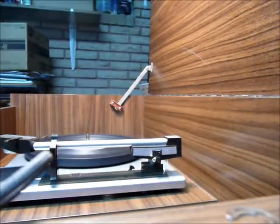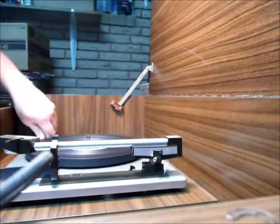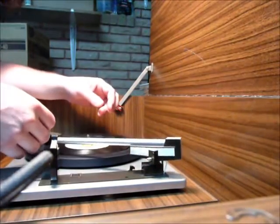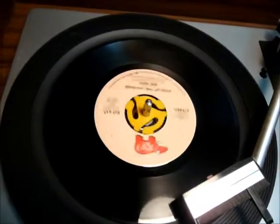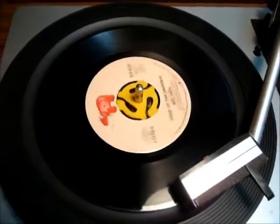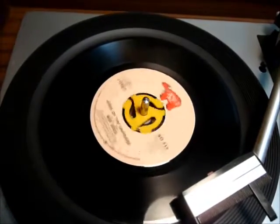Now I'm kind of wondering, because I played a couple of my records out of my jukebox that I put in storage — I played a couple of them tonight. Now I'm wondering if it screwed them up. I'm going to play the B side of this Bee Gees record that I never played.